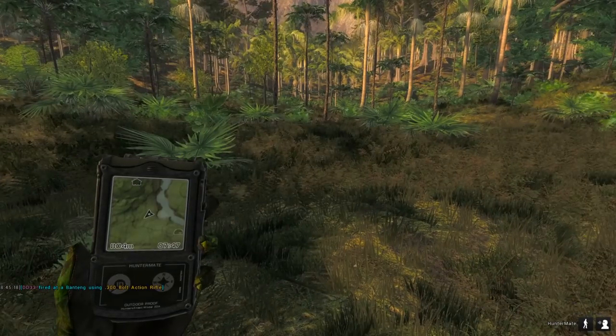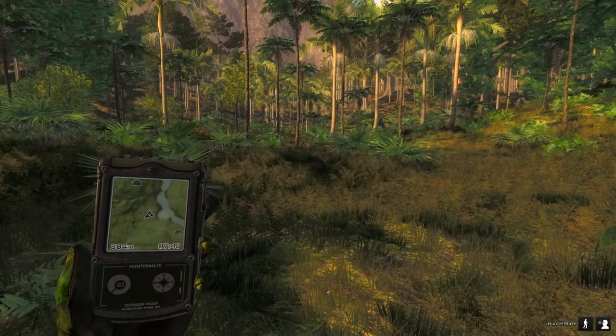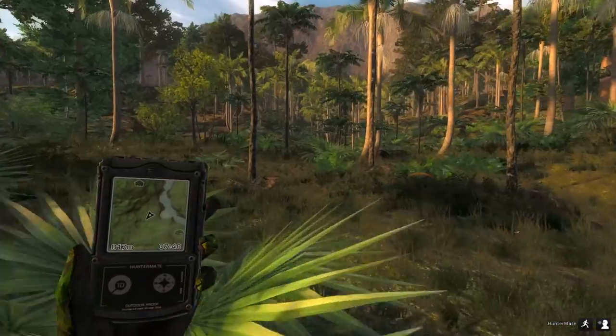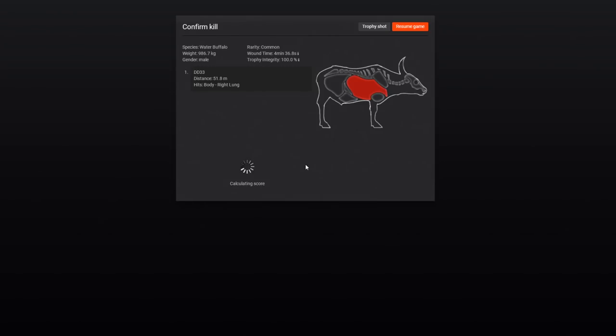We're gonna go over here and pick up our water buffalo. He's down behind this hill — let's pick him up. Our first big water buffalo with a bow, and that was actually a solid hit at 51 yards out. 192 score — we did get a right lung hit on that water buffalo, four-minute wound time. As you can see, if you don't get double lung it takes quite a bit for them to go down, even with the Camo Pulser — you can imagine if you're using the recurve.